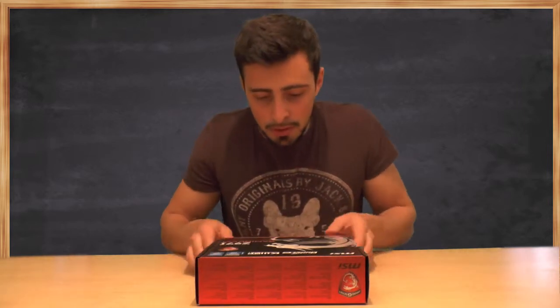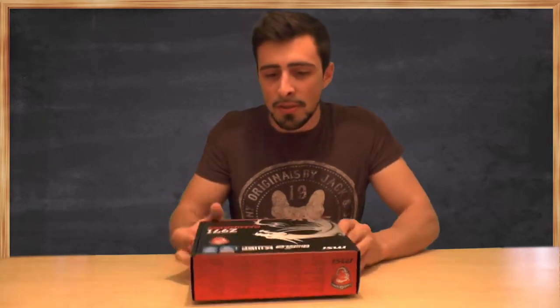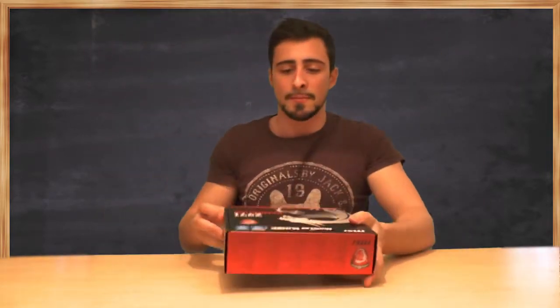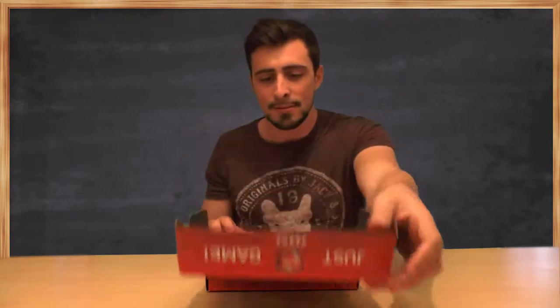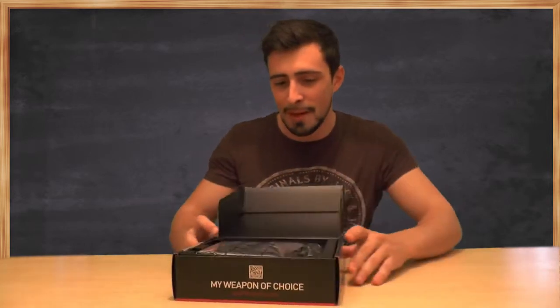Nicely brushed matte finish, and you've got the little details — I think you can see them on the camera — the little details shining. You can see them shine. It looks really awesome, and it feels soft in a way. It's caressing my hands. I shouldn't go in too deep with that. I'll have some me time with the motherboard afterwards.